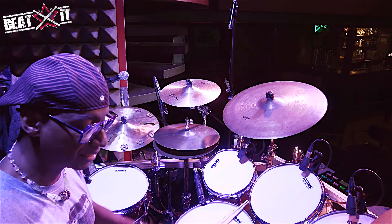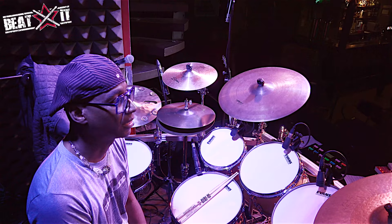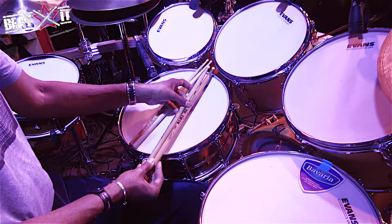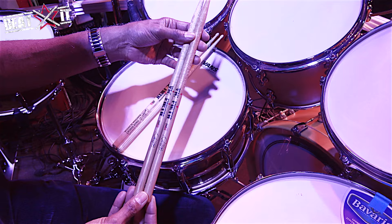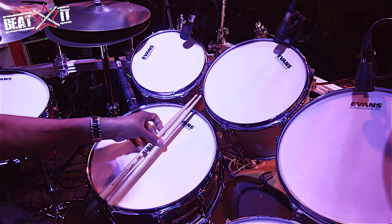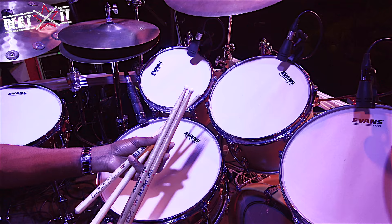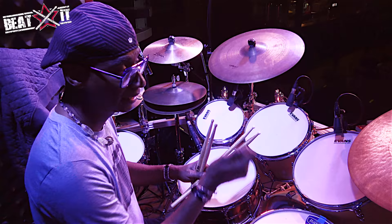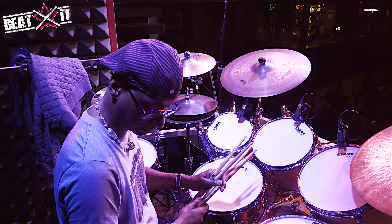All of the drums are fitted with Evans UV-1 drum heads, and Rezo 7s on the bottom. The drum sticks are, as usual, Vic Firth. Depending on the music or the song, I'm either using my original Vic Firth signature stick or a variation on an AJ-1 that also has my signature on it. This one is a wood tip stick; the other is a nylon tip for a bigger sound on the cymbals, particularly the ride, to keep a consistent sound on the bell.